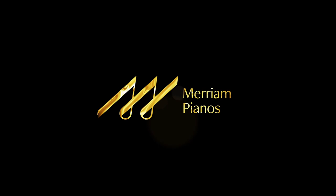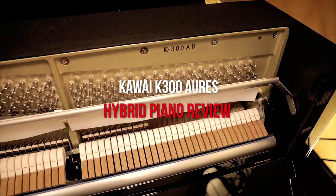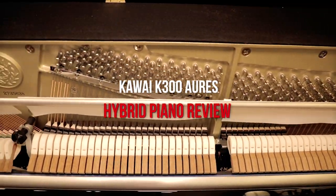Hi everybody and welcome to another piano review here at Marian Pianos. My name is Stu Harrison and today we are going to be taking a look at Kawai's K300 RS. This is a hybrid piano, meaning this is a mix of both digital and acoustic technology.